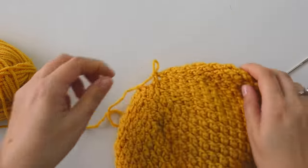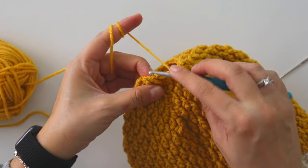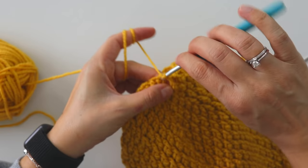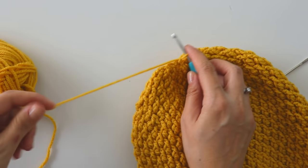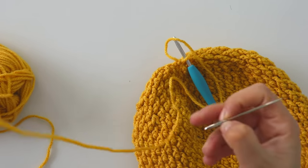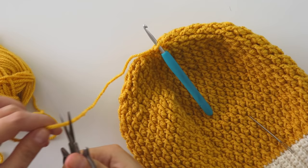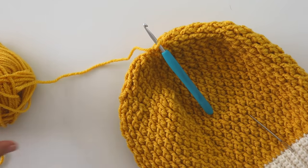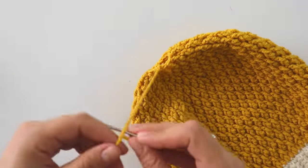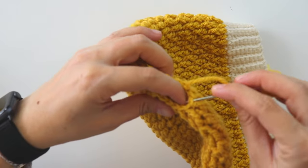When you make this last one, join. Make a chain, cut this yarn. And with a needle, we will close here. Make a cross through the loops to close the top.